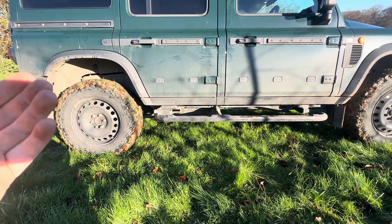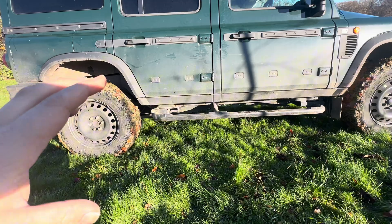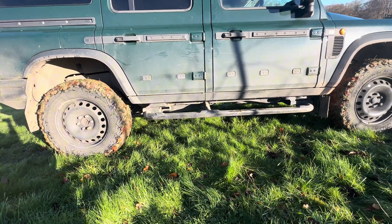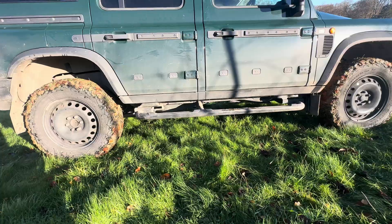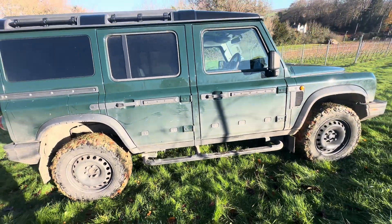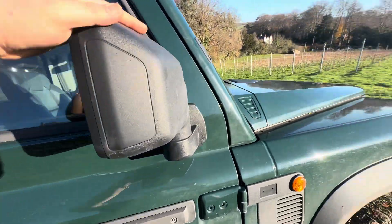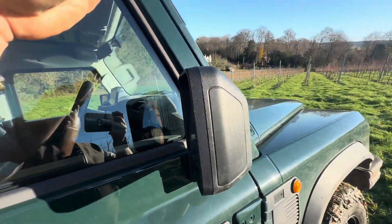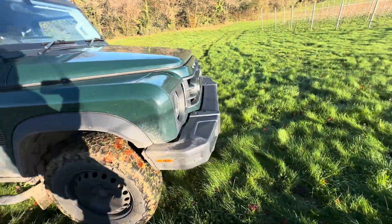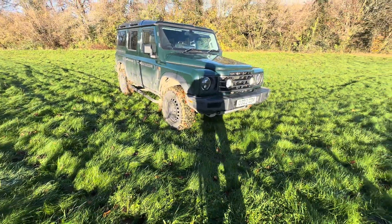The simplicity is a big plus for me — unlike some manufacturers who make sidesteps integrated, if I damage one I can't replace it easily. That's the case with everything on this vehicle. The mirrors you could replace yourself, though in my opinion they are a bit too small.